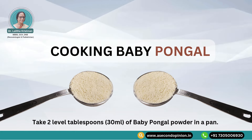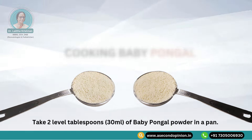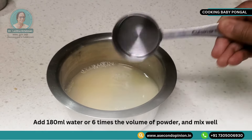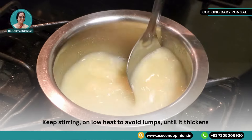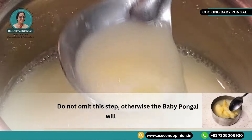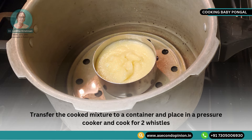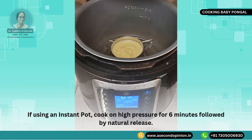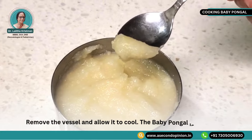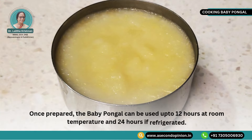Cooking baby pongal: Take 2 level tablespoons or 30 ml of baby pongal powder in a pan. Add 180 ml water, or 6 times the volume of powder, and mix well. Keep stirring on low heat to avoid lumps until it thickens. Do not omit this step, otherwise the baby pongal will cake while pressure cooking. Transfer the cooked mixture to a container and place in a pressure cooker and cook for 2 whistles. If using an instant pot, cook on high pressure for 6 minutes followed by natural release. Remove the vessel and allow it to cool. The baby pongal is now ready. Once prepared, this pongal can be used up to 12 hours at room temperature and 24 hours if refrigerated.